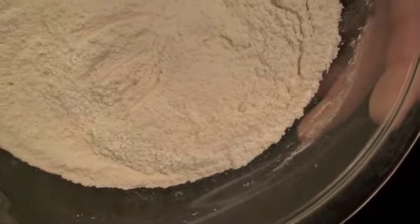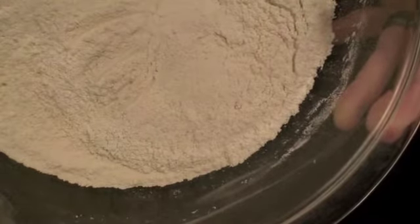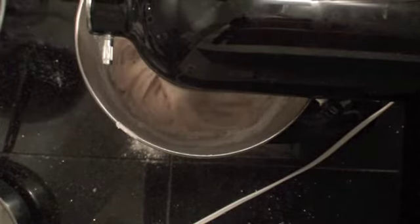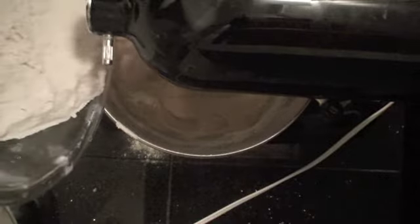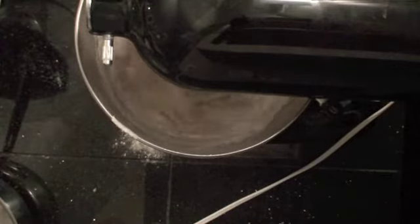Now I've got my dry stuff — the flour, salt, and baking soda. I never sift it; I just get a whisk, mix it all together, then knock off the flour and put the whisk back. We're going to put the mixer on low and add the dry ingredients in small installments — about half a cup per installment. Shake some in, bump up the speed a bit, and once you see it incorporate, drop it back to low and add a little bit more. Just keep doing that until all your flour is in.